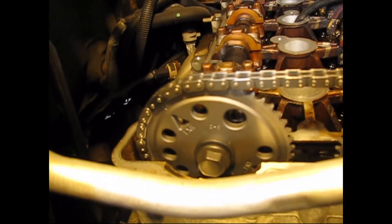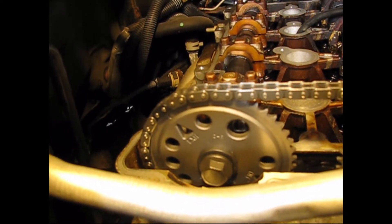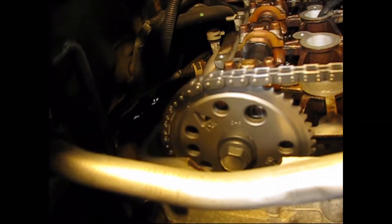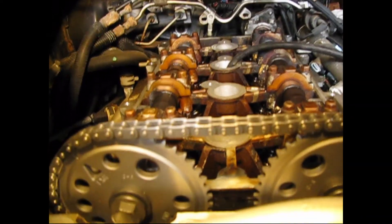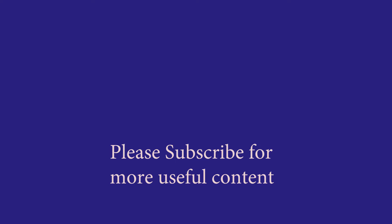If your car won't start and it sounds like this, your engine has lost compression due to the cams and the crank being completely out of timing sequence. If you want to attempt to repair a problem like this, I'll put a link up in the end screen that may assist you. Thanks for watching, and please subscribe for more of this kind of content.